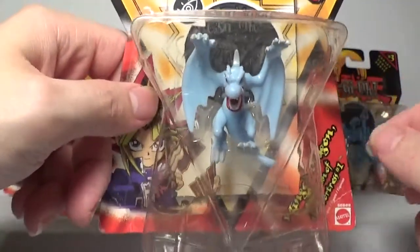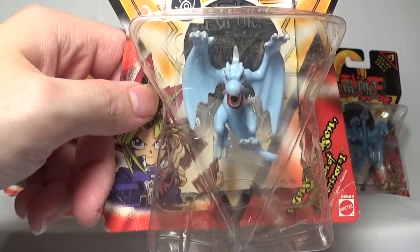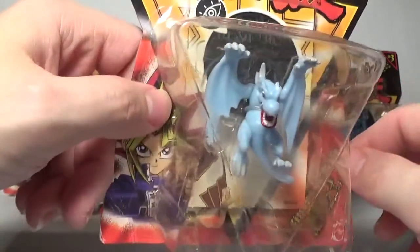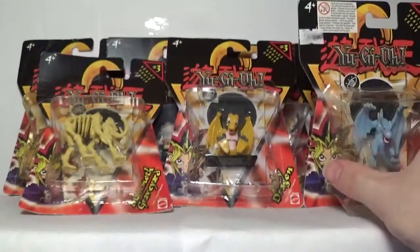It's such an obscure card too — it appeared in the anime for like 20 seconds. I think this was in one of the very first animated duels in the show they ever showed, alongside the Giant Soldier of Stone. Just a very obscure monster to make a miniature of.